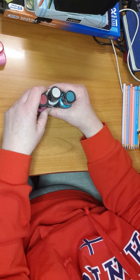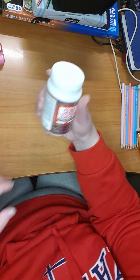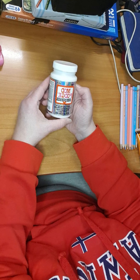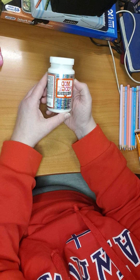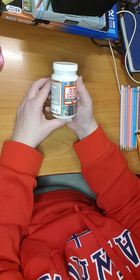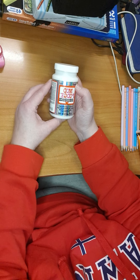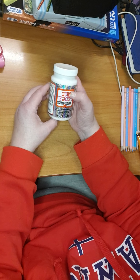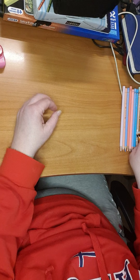The next item is Mod Podge extreme glitter. I am sure you all are aware of this thing, and I love to use it a lot, so I invested in one.